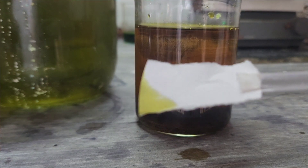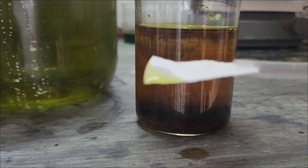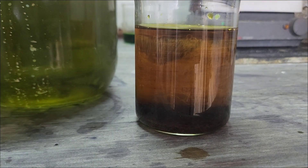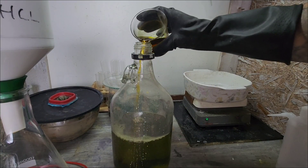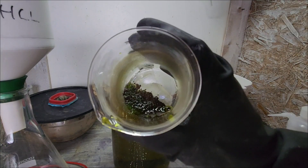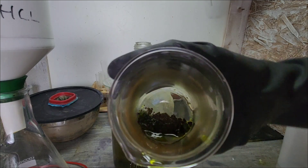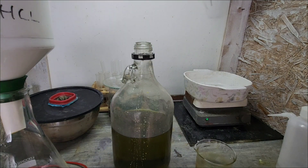Time for some stannous chloride. Perfect, I'd say we got it all. Check what this gold looks like. We still got some crystals in there — we'll have to get those out; a little hydrochloric will take that out no problem. Does look nice and fluffy. Alright, well that's awesome, it works!